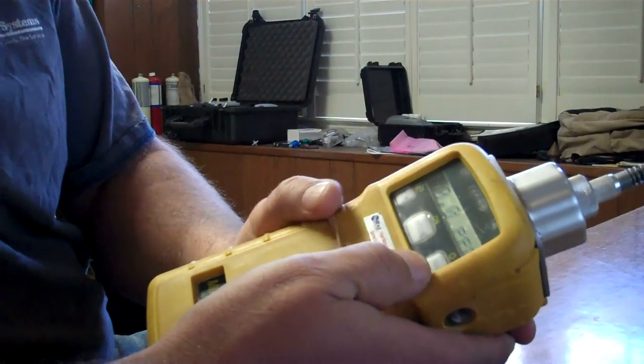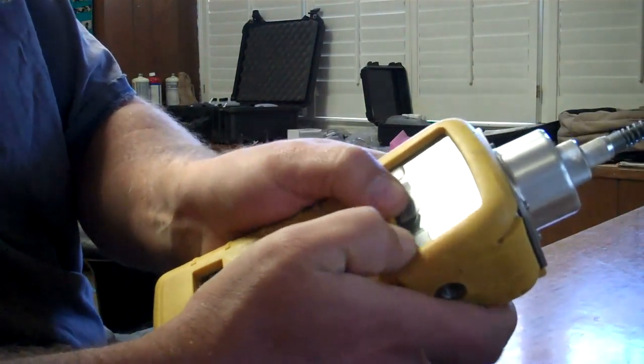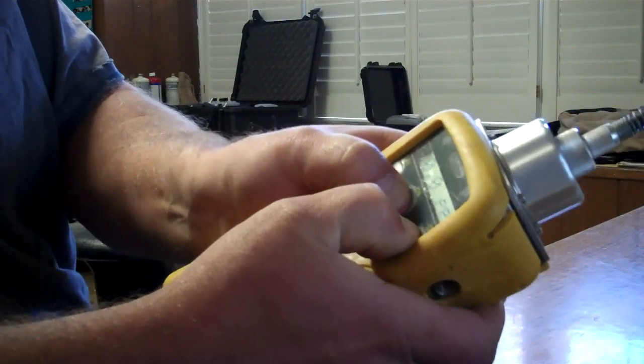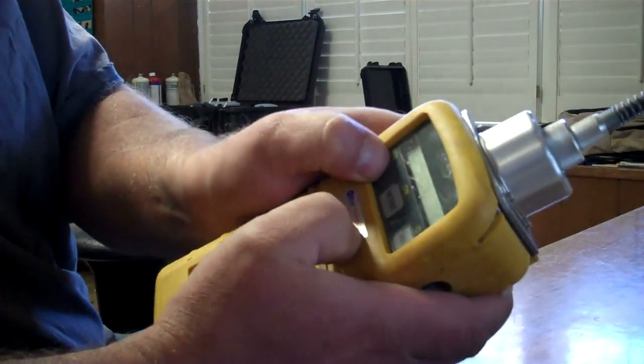This is a calibration of the MiniRay 2000. To get into the calibration screen, hold the mode and the no button. The screen comes up — hit yes.